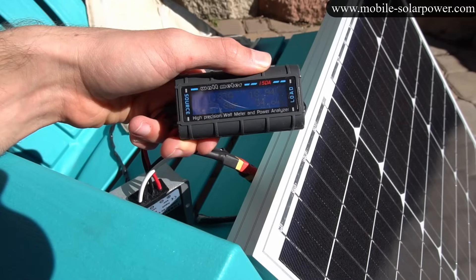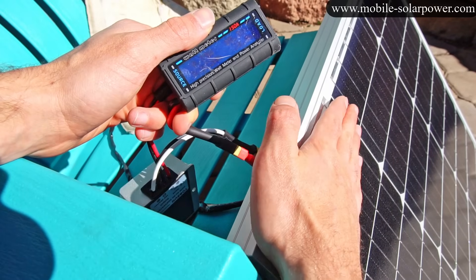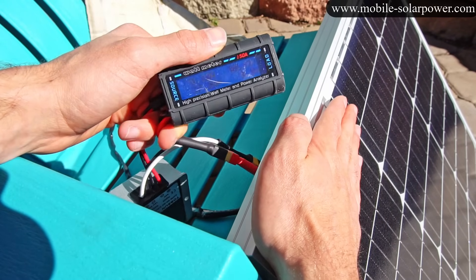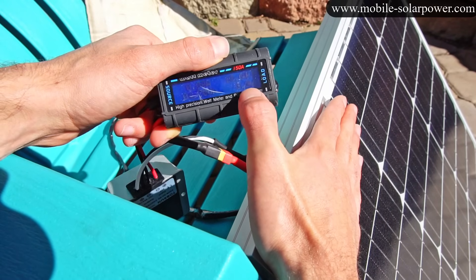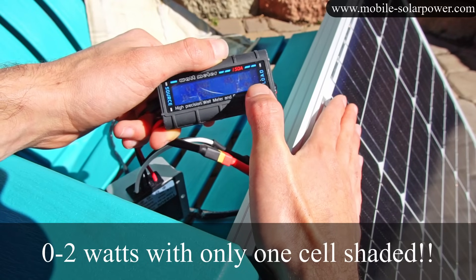Right now we're producing 34 to 35 watts continuous. When I put my hand on only one cell — just one little square on this panel — it drops to 1.1, 1.9, 0, 1.1, 2, 0 — so practically nothing.